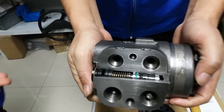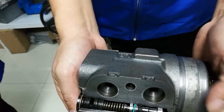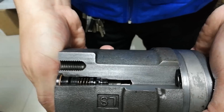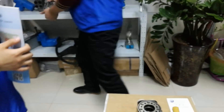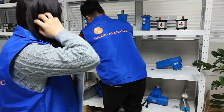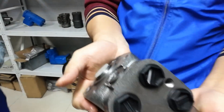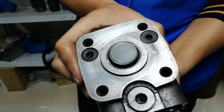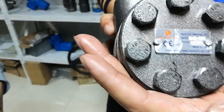Next I will show you our steel unit. This is our type, the 101 series, good quality with low price, and it can replace Sauer's OMPC. Please see this type — same as this. And this is Hangzhou Hydraulic.